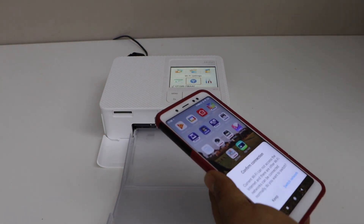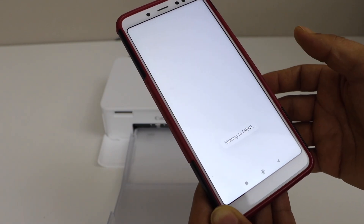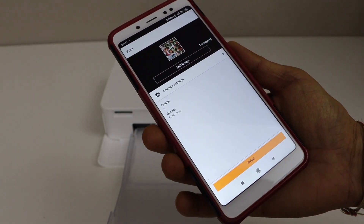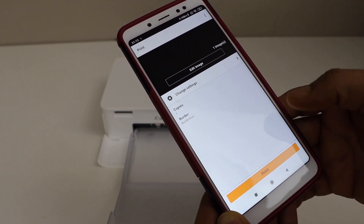Now if you want to print photos, you can print now. Select Canon Print. On the next window it will show up and you can send a print command — click on print.